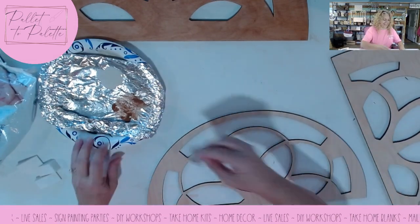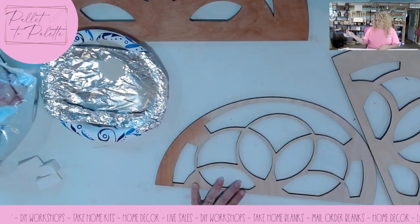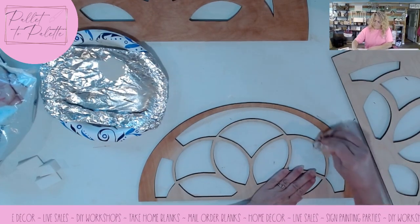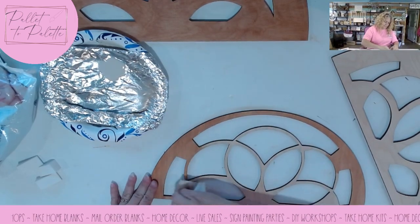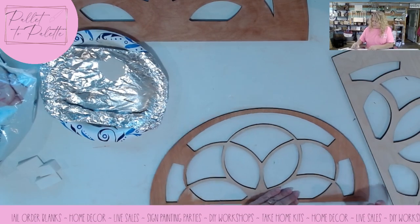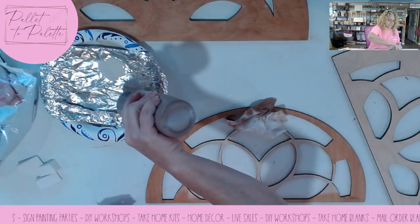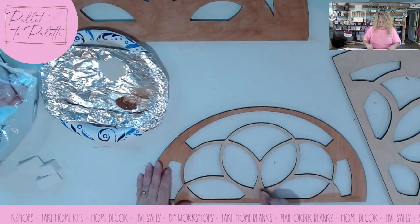That one's the middle. I almost got confused — but I did get confused. I'm just wiping it on there. Right now I'm kind of scrubbing it on there because I probably should get a little bit more. Now we've got plenty.